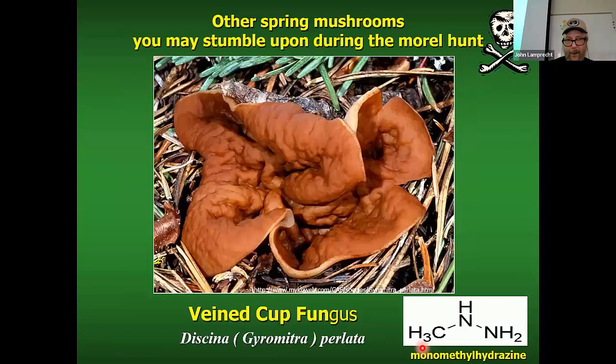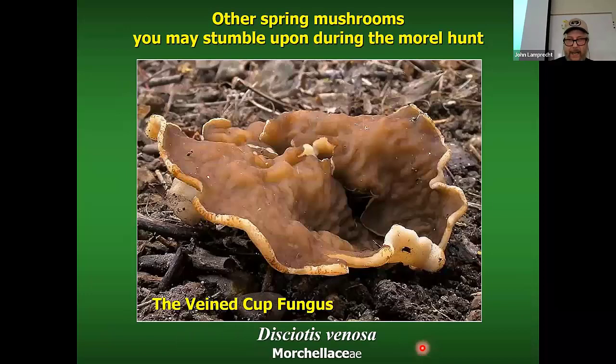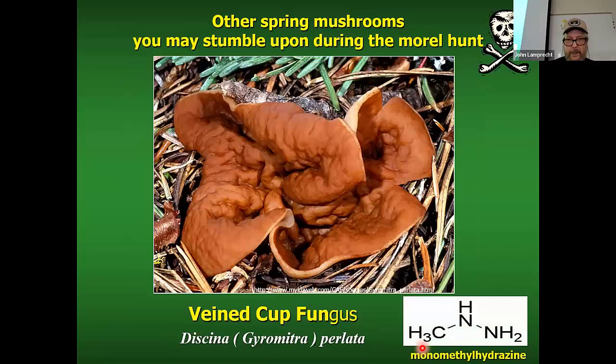If you were really determined and wanted to try to identify the edible one, you could use a microscope — the spores are pretty different. You'd see spores in a sac called the ascus. The cup fungi are in the big group called Ascomycetes, the sac fungi.